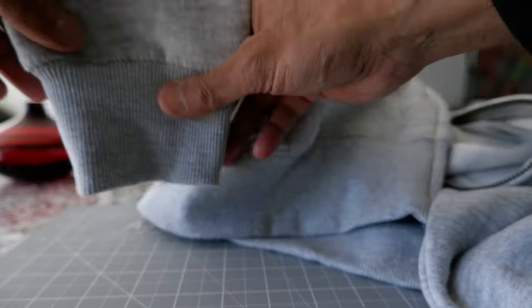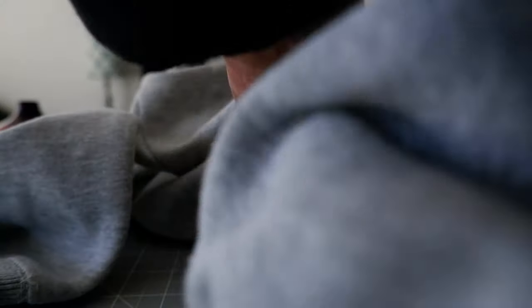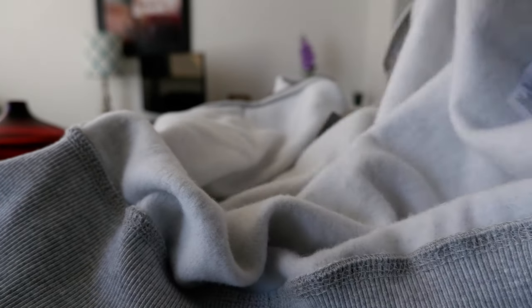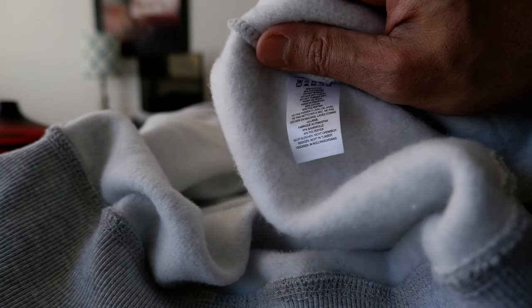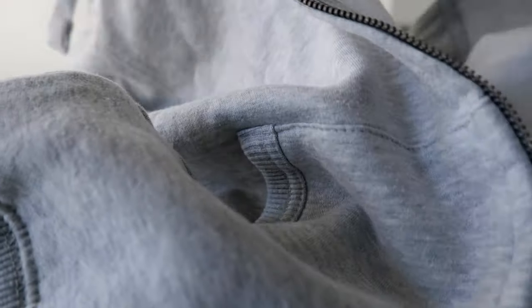We have the ribbed cuff right here, and you can see the bottom hem is also ribbed. Let's take a look at the material — so this is 65% cotton and 35% polyester.